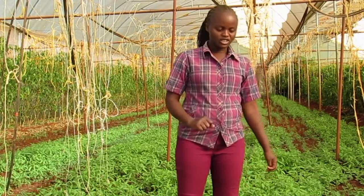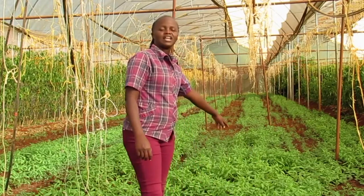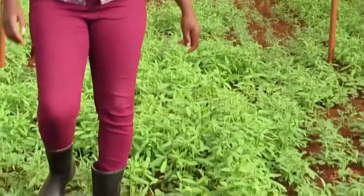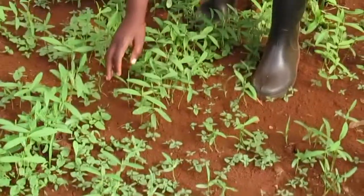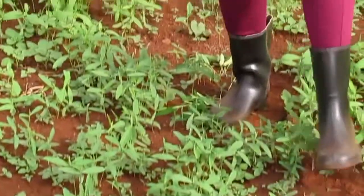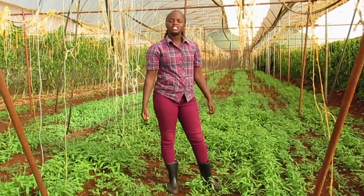We also have another reason: suppressing weeds. From my demo you can see that where there is very good cropping, there is no competition with weeds. But if you come to a place where germination was very poor, you can see all the weeds coming up, giving sunhemp competition. You need to plant it very closely and densely so that you achieve the desired result of suppressing weeds in your farm.